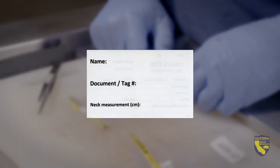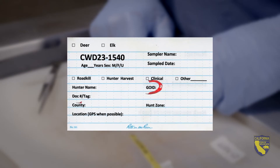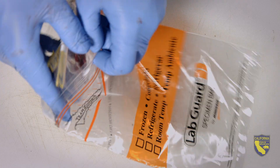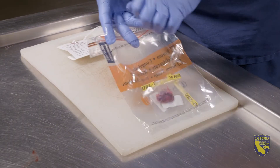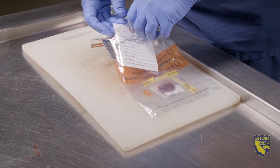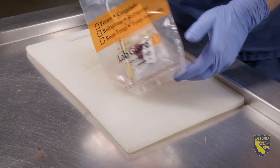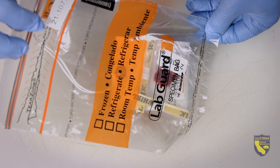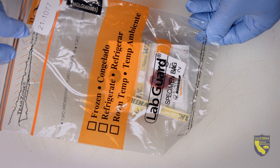Next, don't forget to fill out both sides of the data card. You'll need to know your GoID and tag number, both of which can be found on your hunting tag. Finally, place the sample bags into the resealable portion of the specimen bag and secure it. Insert the completed data card into the outside pocket of the specimen bag.